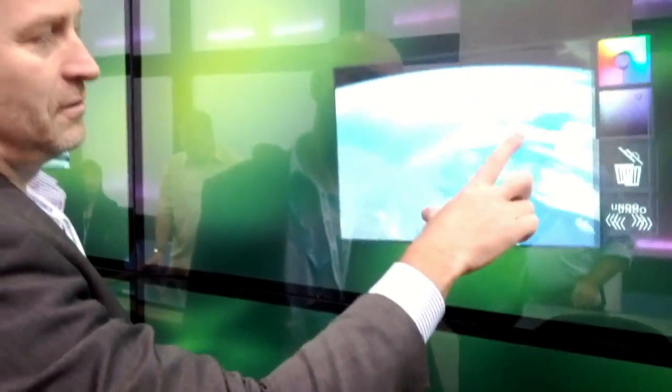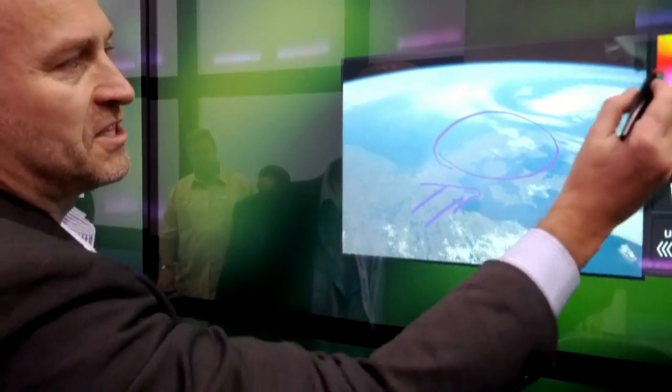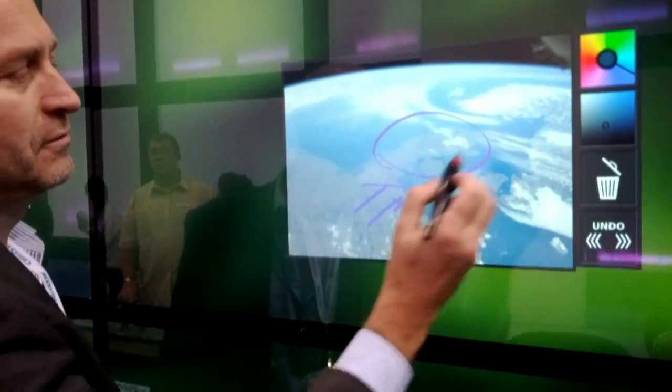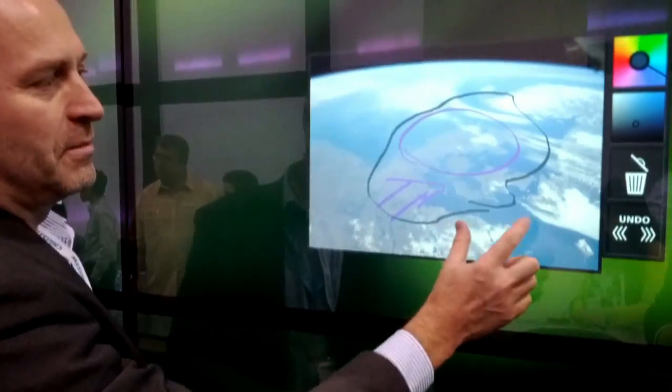We can also draw on objects. We can set the colors and hues, and get different images. What you draw will stick with the image.